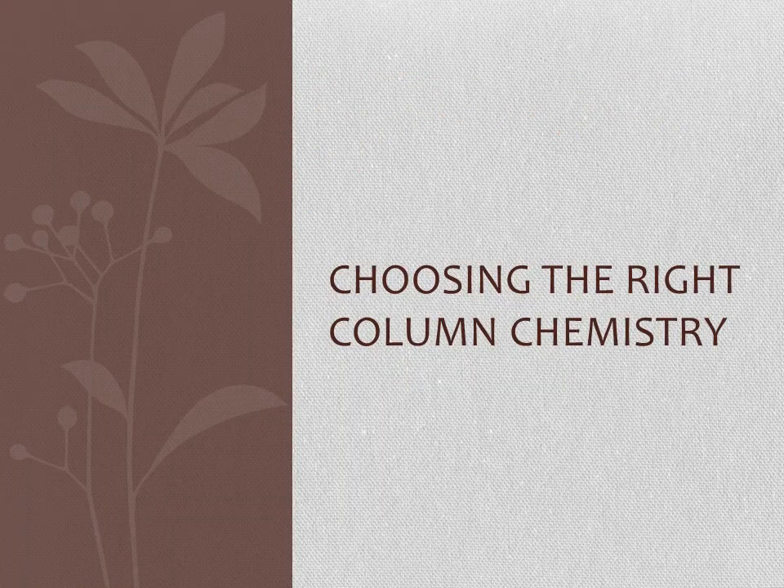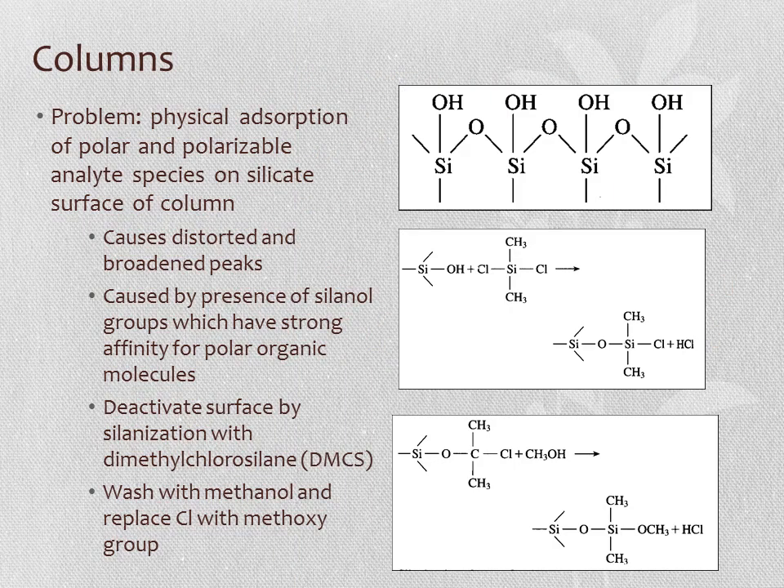GC columns are typically made of glass with some functionalization of the glass surface. A problem is that polar and polarizable species can physically adsorb onto the silica surface due to OH groups—the silanol groups cause distorted or broad peaks. To address this, we deactivate the surface by silanizing it with dimethylchlorosilane. This introduces chloride functional groups, which are then washed away with methanol and replaced with methoxy groups.